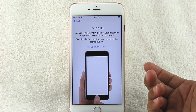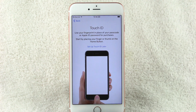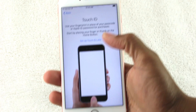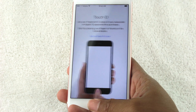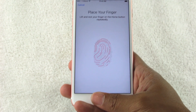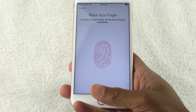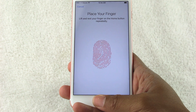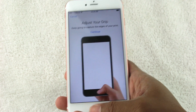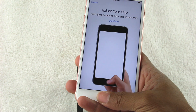Here we can set up Touch ID, which will allow you to easily download apps. I'm going to set this up really quick. It says to put your finger right over the button — just like that — put it down and lift it until it fills in.